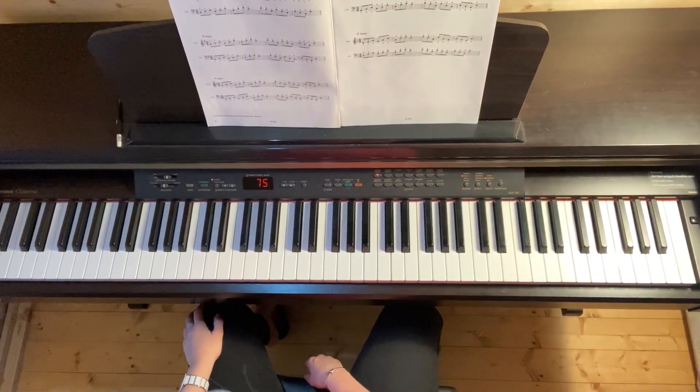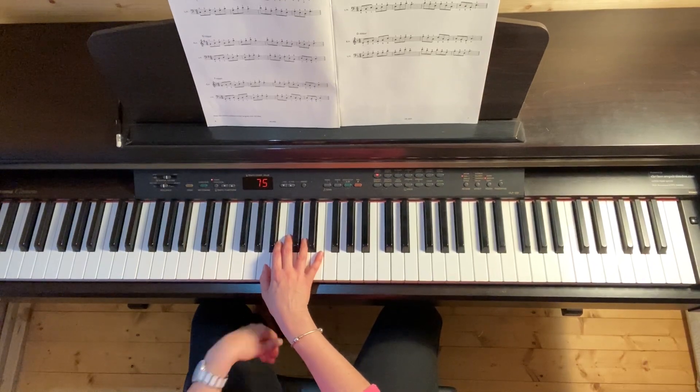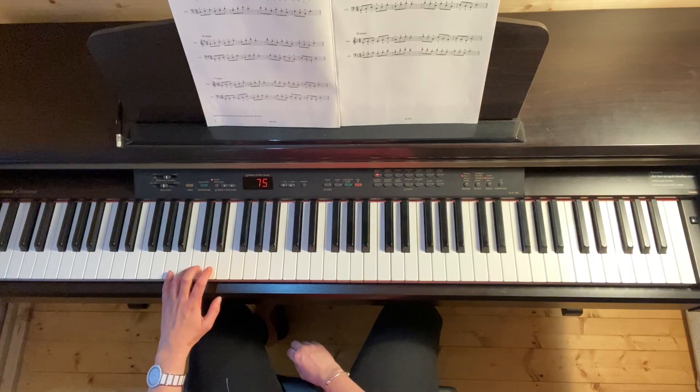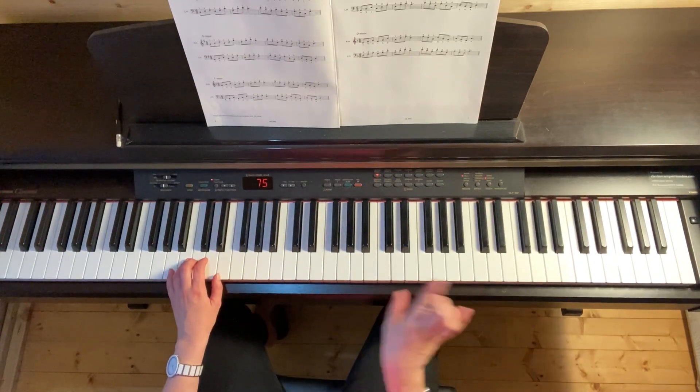A minor broken chord in the left hand. I started on the A below middle C with my right hand. I want to be one octave below that with my left hand little finger. Remembering I've got A, C, and E — just those three letter names move around the broken chord.